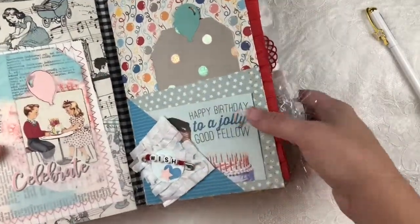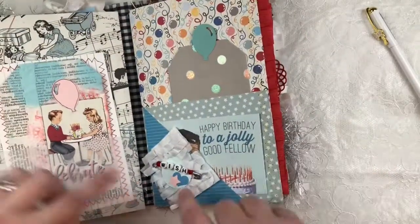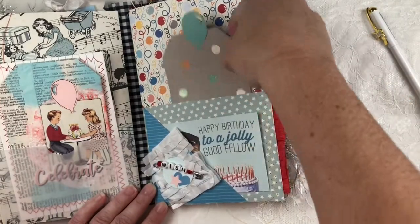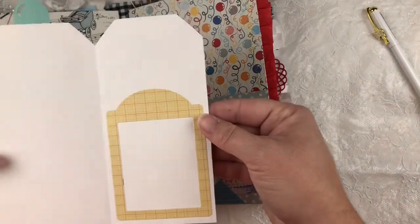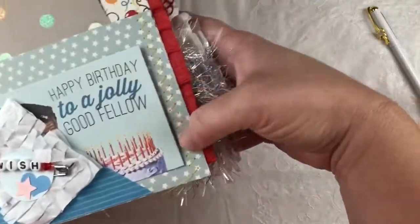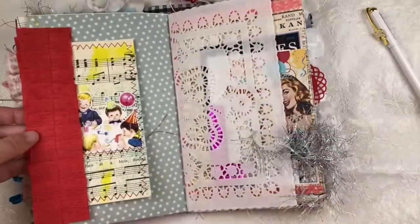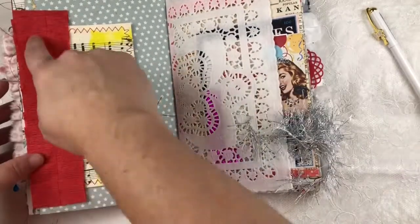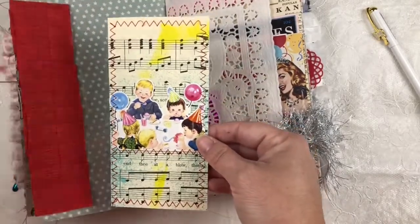Here is the start of the second signature. I have a safety pin that has been beaded with wish, a little bit of crepe paper trim, and a journaling card. Here is another tag with a balloon topper that opens up with additional places to journal. There is stitching here — yellow stitching that doesn't really want to show up on camera. And crepe paper ruffle because what's more birthday appropriate.